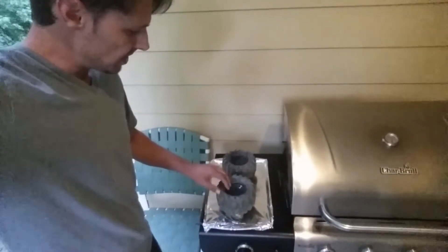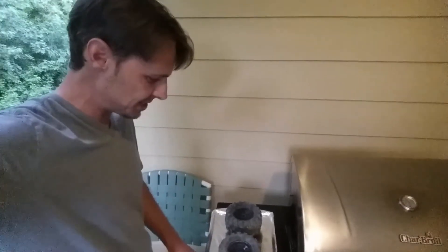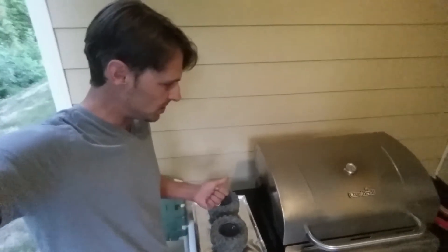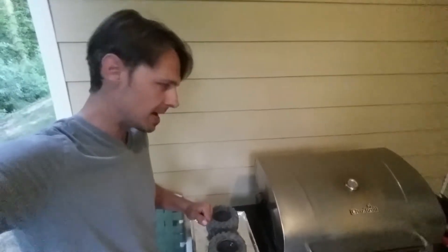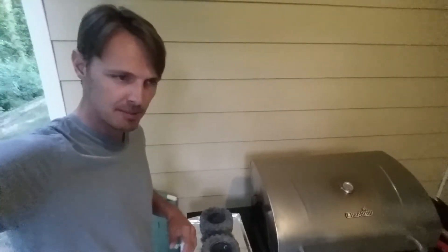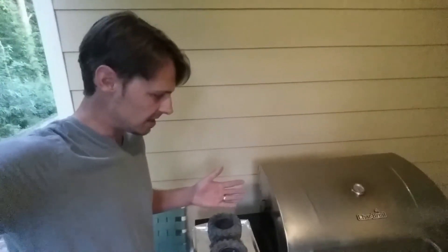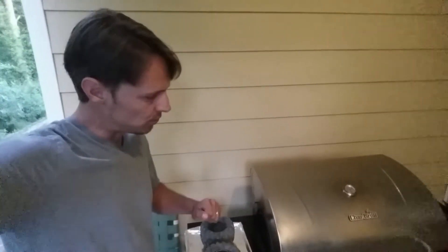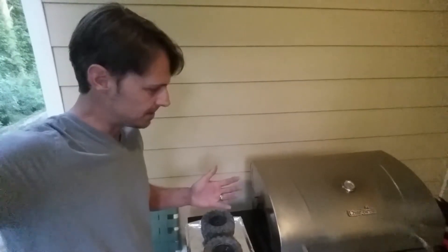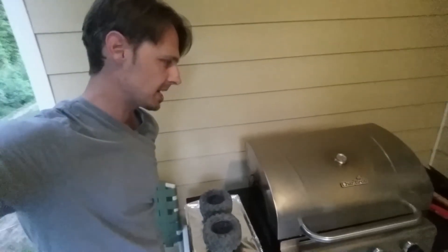The idea here is we're going to get the grill up to temperature. I'm going to do it at 300 degrees — that seems to be the magic number. Then step two is get the tires in there for roughly 10 to 20 minutes. 20 minutes sounds like a long time to me, so I'm going to try 10 minutes first, check on them to see how the glue's doing. If it needs more time, I'll put them back in for another 5 or 10 minutes.